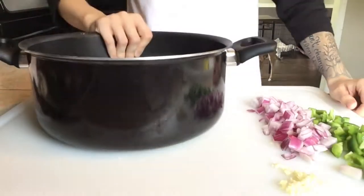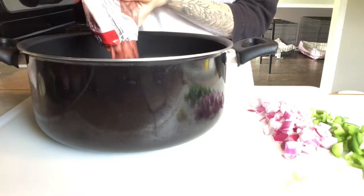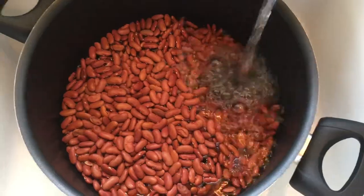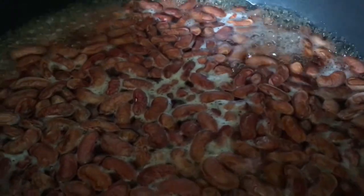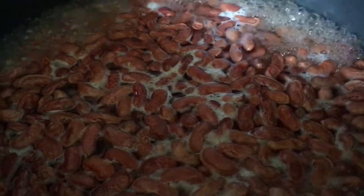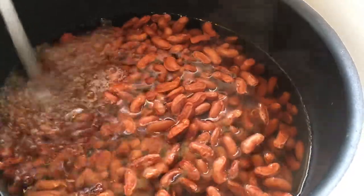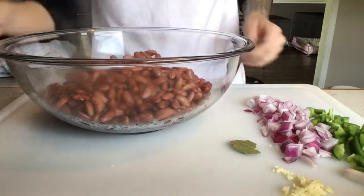Next I'm gonna take my pot and my bag of kidney beans, add some water to rinse them off, and make sure they're all good and clean. After that we're gonna put the beans on the stove and let them boil for three minutes, drain them, and repeat that step one more time. Then we're gonna put the beans in a bowl and set them aside.